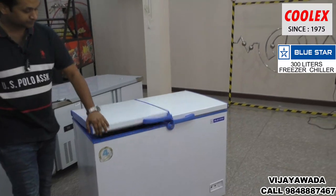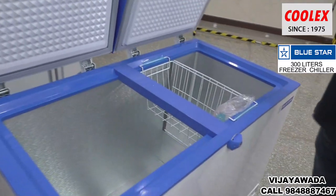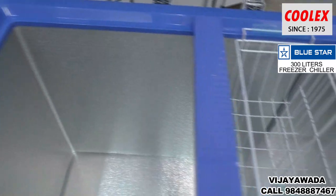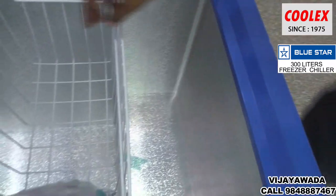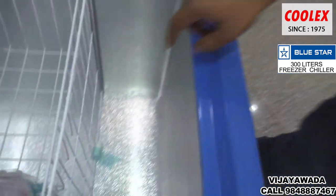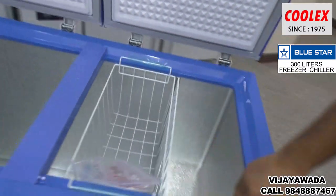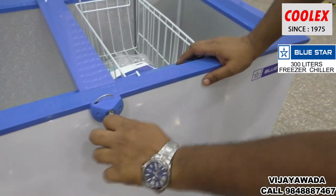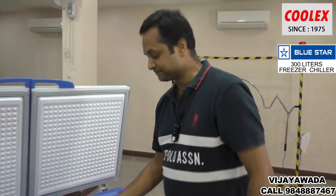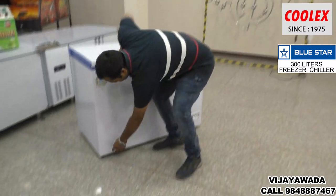I will show you the inside finish — one basket is provided, and a side divider basket. There is a lockout feature with two keys, a user manual, and other features. If you choose, there is also a drain valve.